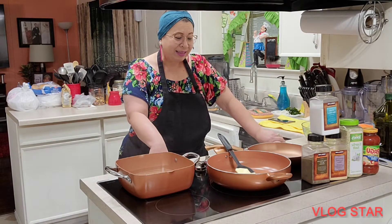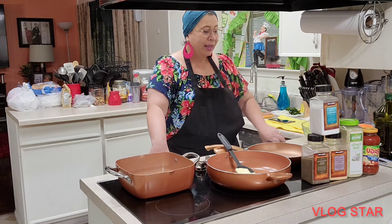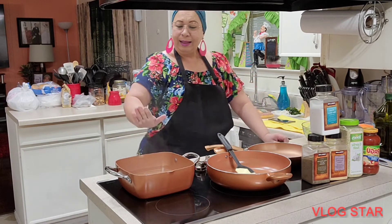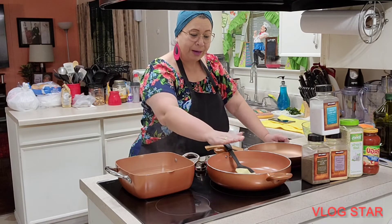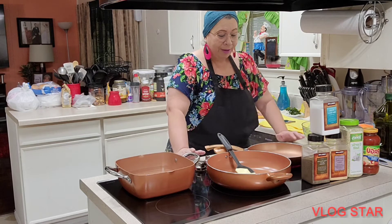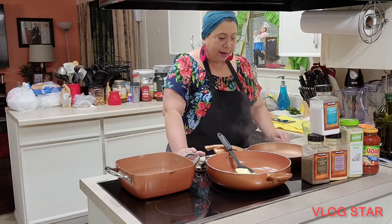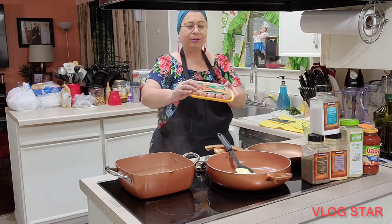My beautiful people, today I am going to prepare delicious spaghetti. Here I have the pasta, here I have the boiling water, here are the vegetables that will accompany it, and here in this other pot I also have about a third of the water boiling to cook the Italian chorizos.